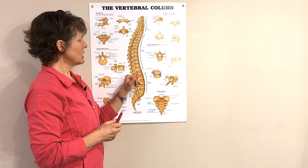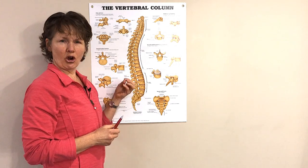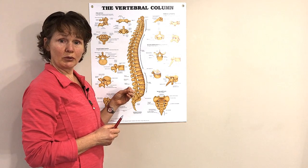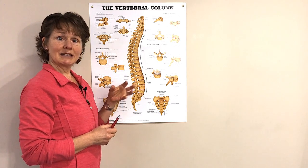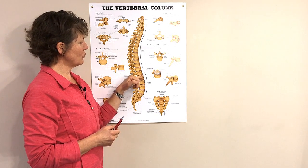Within that vertebral body, there's a different kind of bone. On the outside, we can see a hard bone — that's cortical bone. On the inside, it's a trabecular or spongy bone. And between every vertebrae, we have a disc.